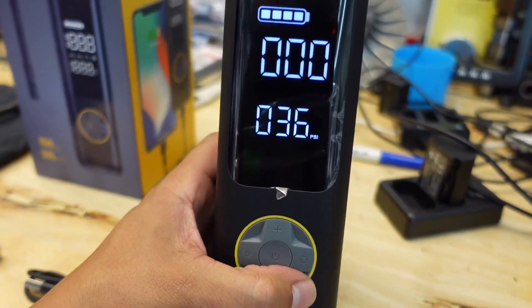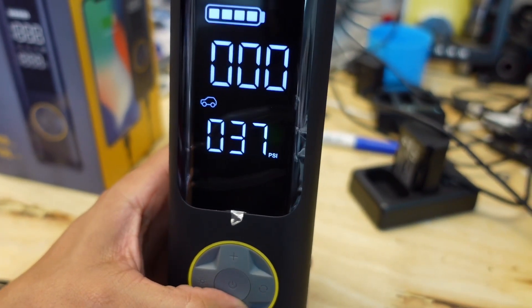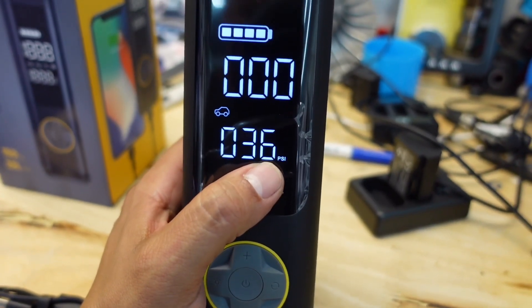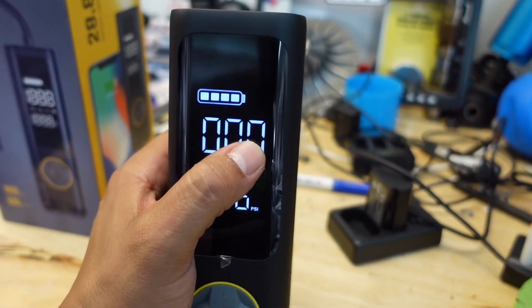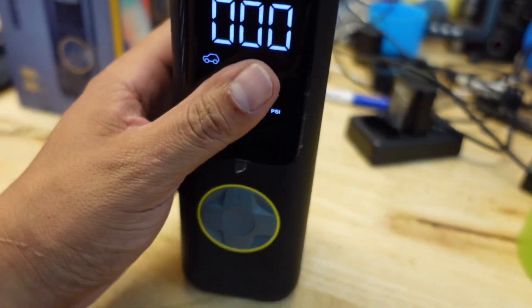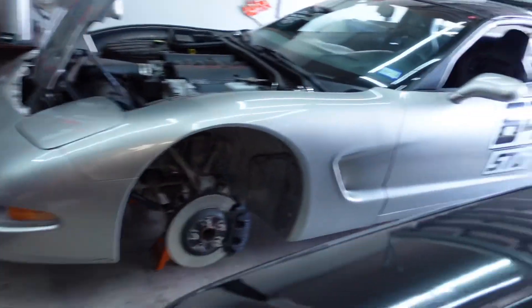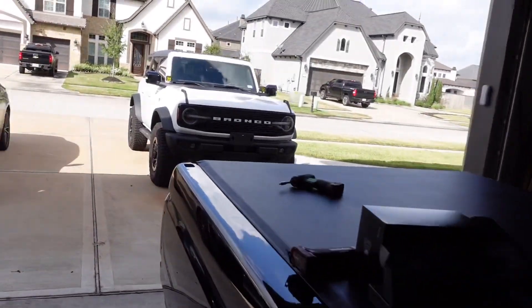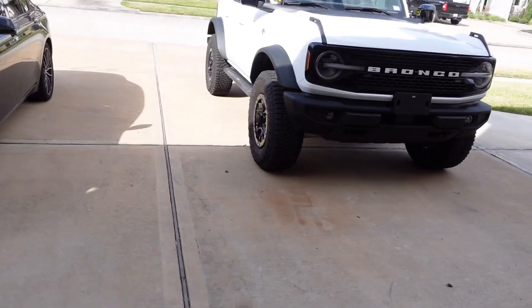So the way this works is you turn it on, pick your mode — we're going to use cars — and adjust the target PSI up or down. We'll set it to 38 PSI and see how long it takes to inflate my Ford Bronco's 35-inch tires. I'm going to go ahead and take out the Schrader valve on the tire and deflate it first.